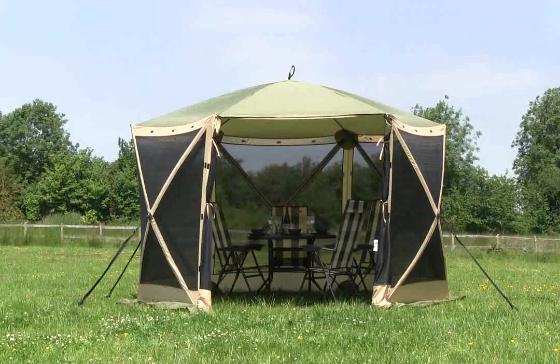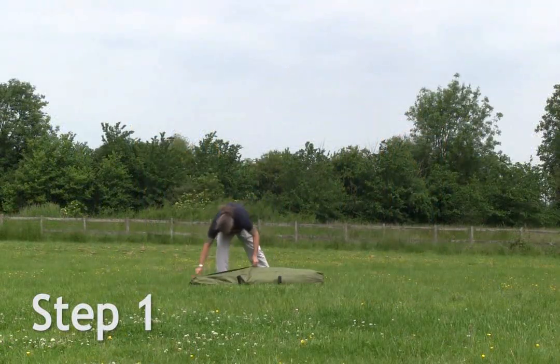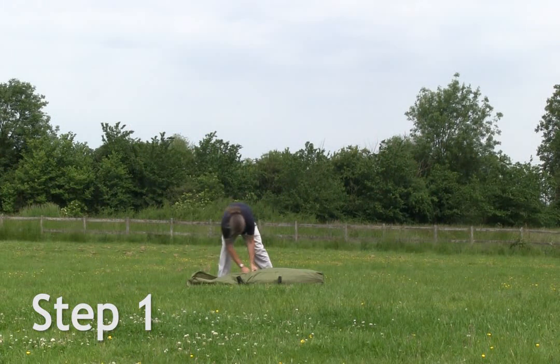Introducing the revolutionary new Quest Elite Instant Spring-Up Screenhouse — the easiest and fastest day room and shelter on the market.